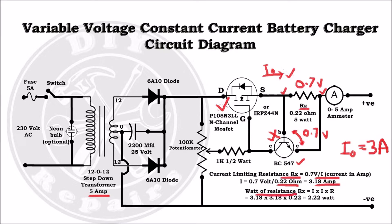Use the formula I squared R to find the wattage of this resistance, where I is in amperes and R is in ohms. Here we get 2.22 watts. To be on the safe side, we are using a 5 watt resistor.